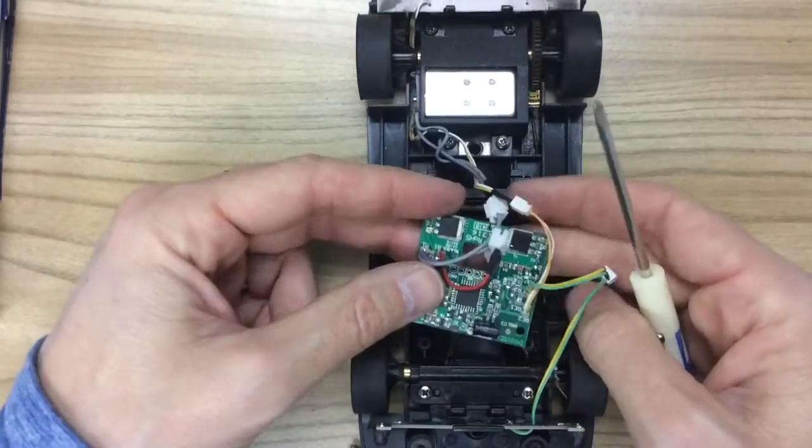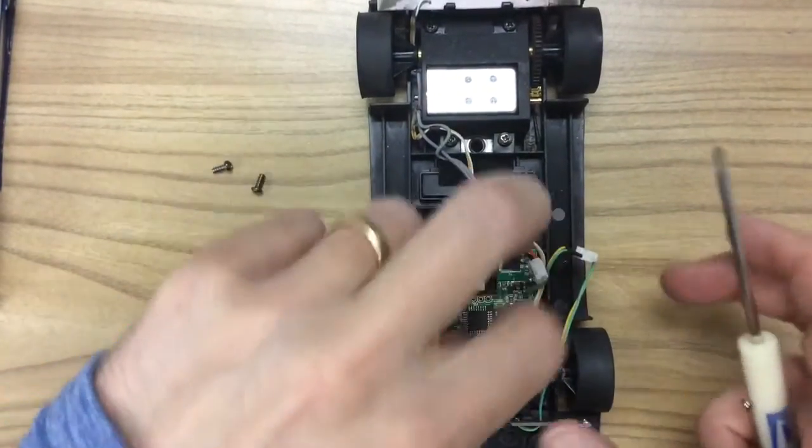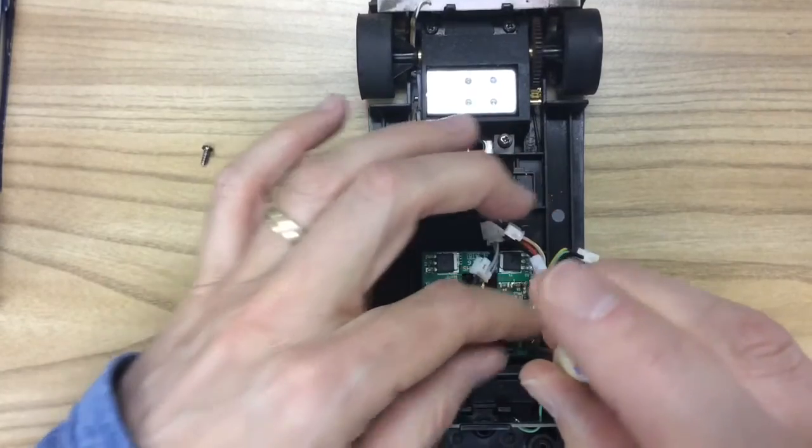Now put your chip back in, feed the guide wire through the hole in the bottom, put the chip back in place, grab your screws and put that back together.